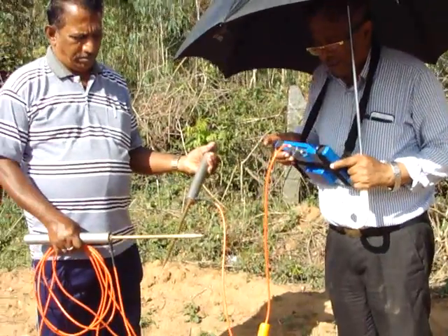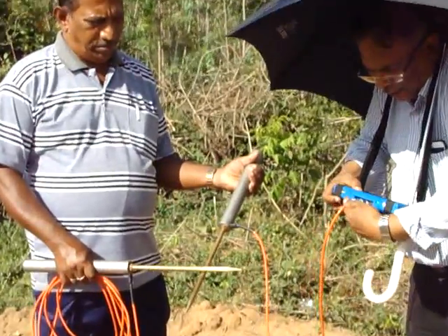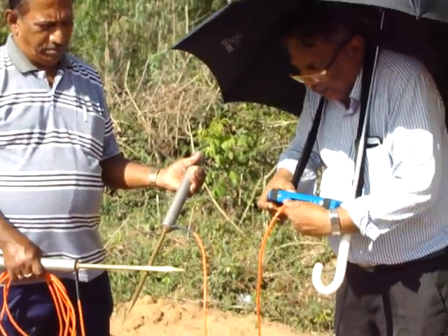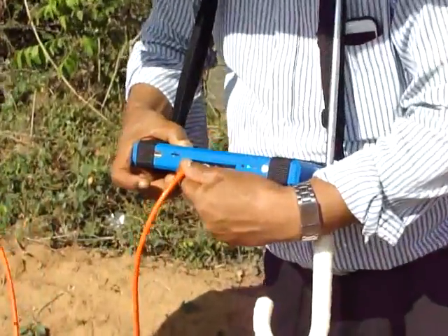We are touching both rods and checking whether the light is coming or not. There is some loose contact. Now we are getting the green light — this shows that the continuity is good.